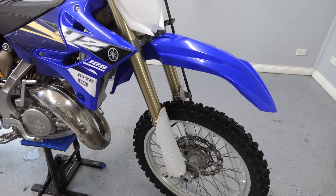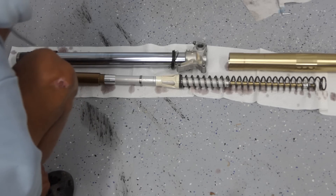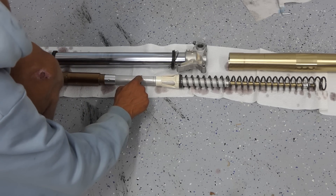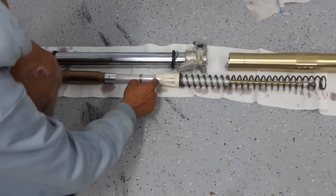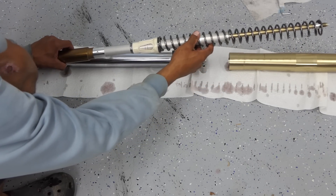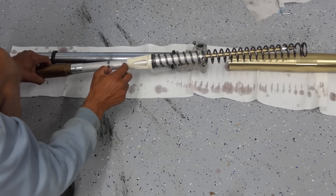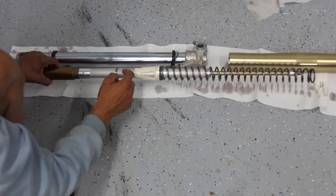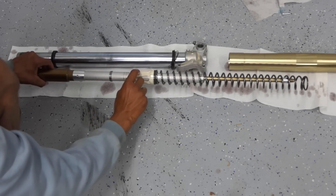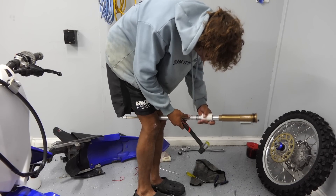Now I'm going to try to raise the suspension back to stock height. One of the things I'll have to change back is the position of this collar — when they lowered it, they machined out another groove here, and the spring sits up against that, which is what makes it lower. I'm going to move it back to the top groove. I've got to knock this ring off, and under that there's a clip that sits in there, then I slide it back over the top.